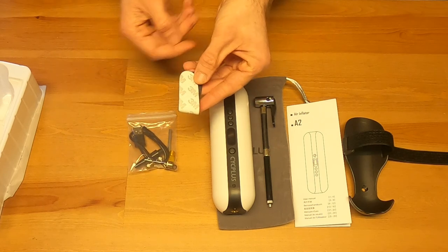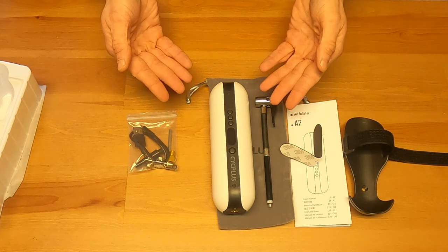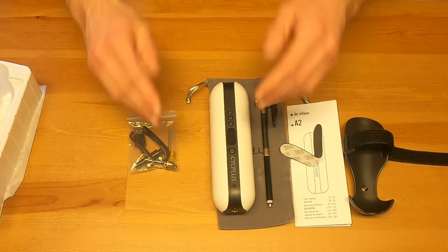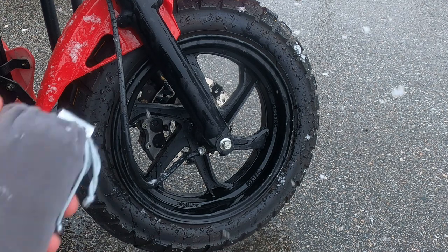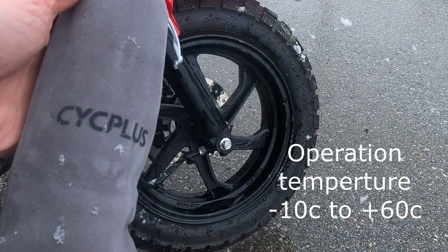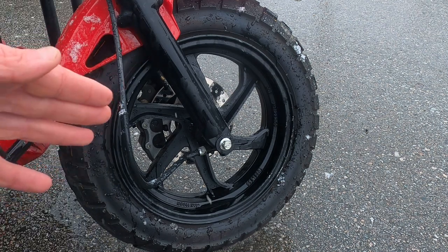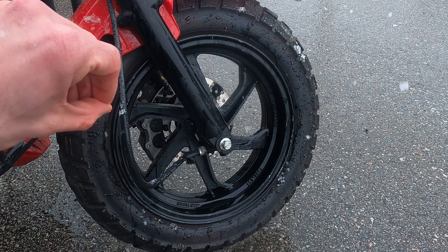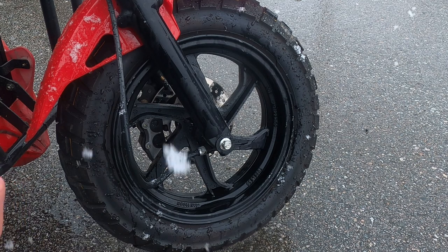Without further ado, it's time to move on to actually using this and see how far we can go on just one charge. We're outside now — we've got our Cycle Plus A2 Air Inflator out in the cold. It's our first day of snow; it's February. What we'll be doing is hooking it up to read the pressure first by installing the hose onto the valve, and you're about to see that done right now.